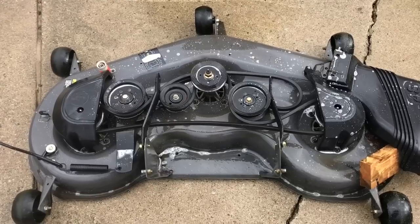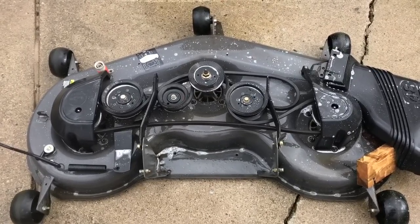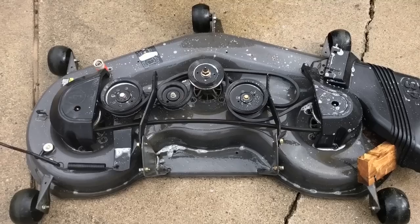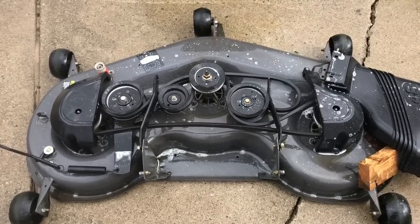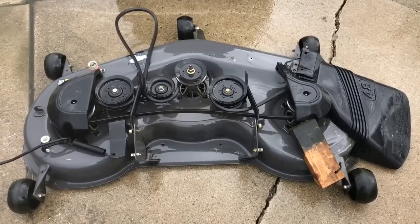I'm using Simple Green on this side because I don't want to mess up the paint. If you use a degreaser and it sits on there too long it'll erode the paint. I sprayed it down with Simple Green, then I'll hose it down with the pressure washer once more. There it is all washed — I'm going to flip it over and do the same thing on the other side.